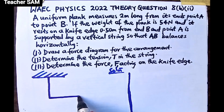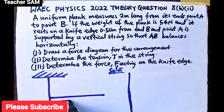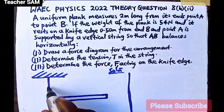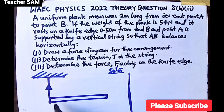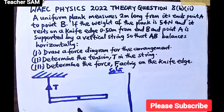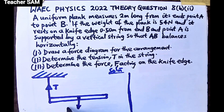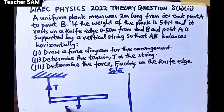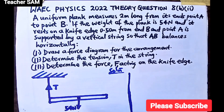Now, there will be a tension in the string supporting the plank at point A — let's call that tension T. The center of the plank is at 1 meter from each end, and the weight of any object acts from the center downward. So the weight acts from the center down, and that weight is 54 Newtons.